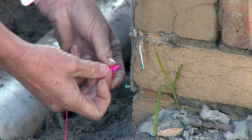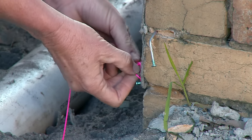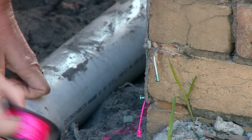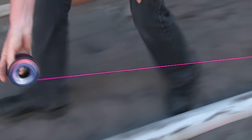The first thing I need to show you is how to lay a string line. To run a string line you need to attach it to a nail. In this case we've driven it into the mortar in the wall and we're going to just tie off the string line now. Now that I've fixed that string line off I'm going to run it out to a fixing point at the other end where I want the fence to finish.